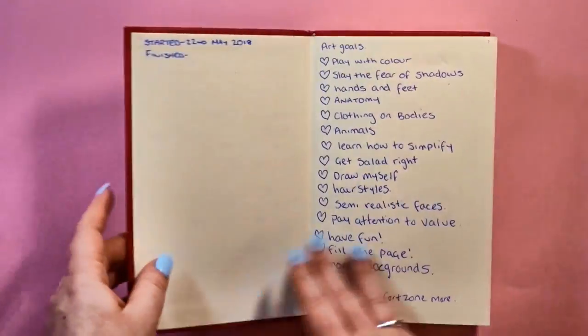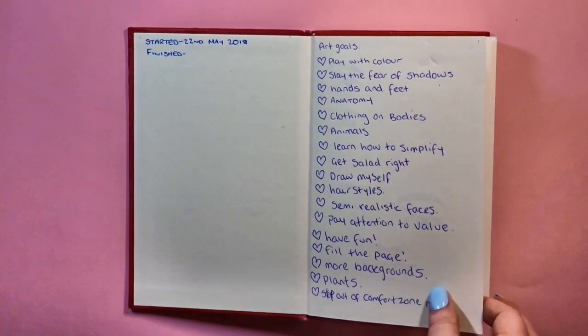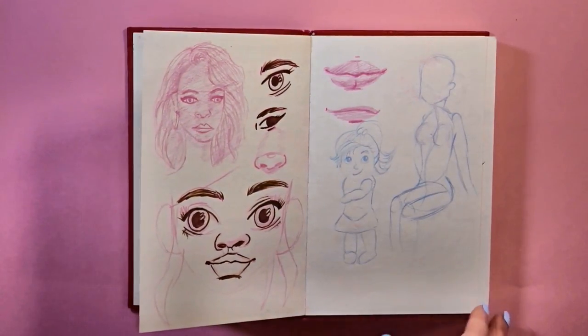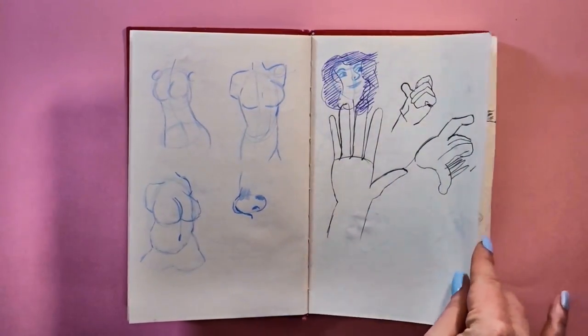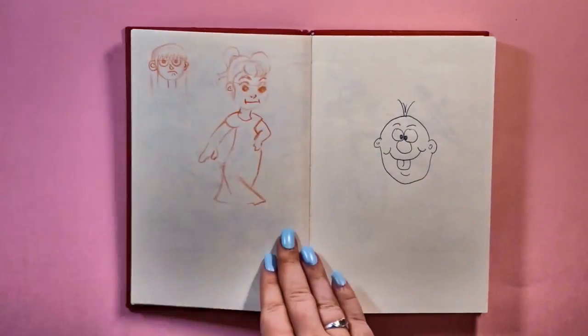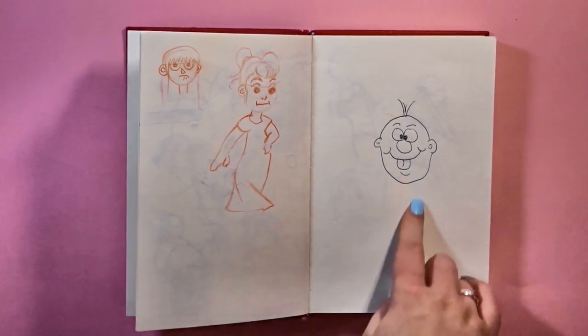Then we move on to this one which is a big disappointment, not going to lie. I set out with good intentions of filling up goals — this started in May 2018. Good intentions, trying to practice drawing. Hated the paper, hated the size and thickness of this book — just didn't like it whatsoever. I did try but then it fell apart. I also took this book to the park with my dad, and that's in the same video I mentioned earlier.